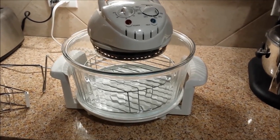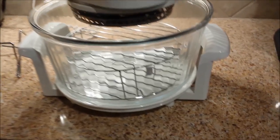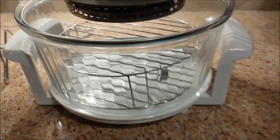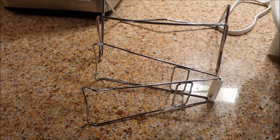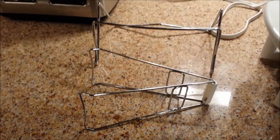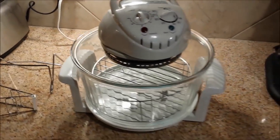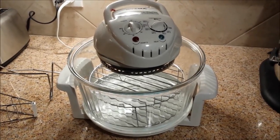This happens to be the 12-liter version. It does come with a lower grill and an upper grill, and I'll show you how I use those with my typical meal. It comes with a little device that allows you to pull the grills out without burning yourself, and then it also comes with a stand for the lid.